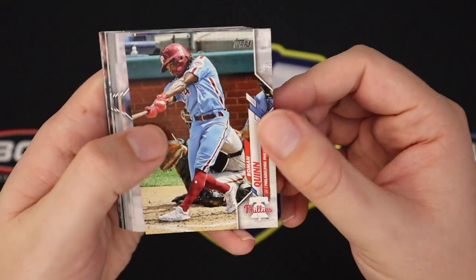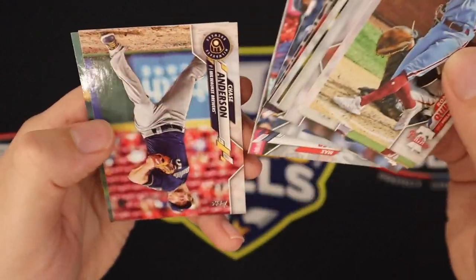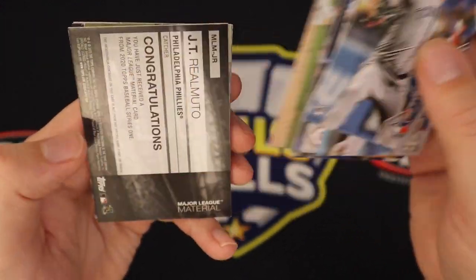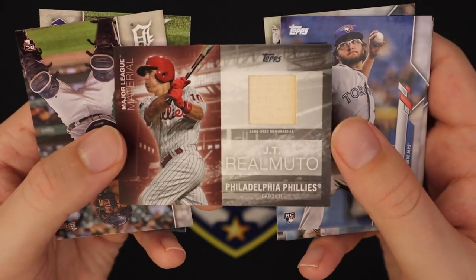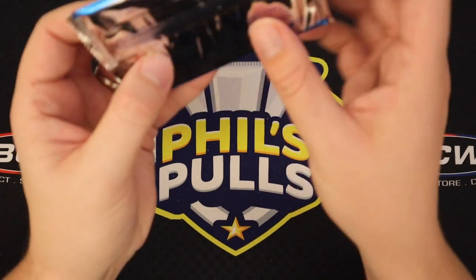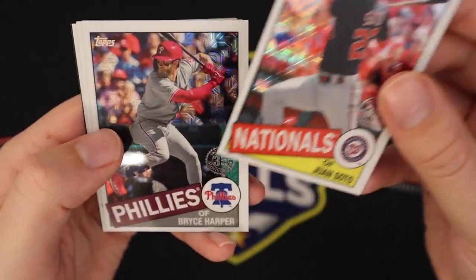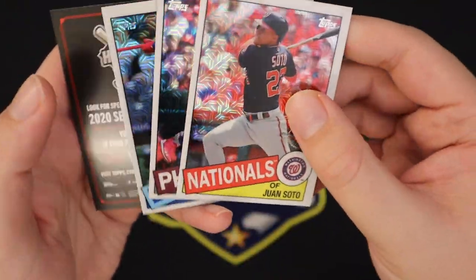So we've got our last pack and then the pack I set aside, which I believe has our relic — maybe a relic auto, that would be nice, but it was a thicker card so I'll assume it's just a relic. Here it is: we've got an Anthony K rookie and a JT Realmuto bat relic. I believe this is the same type of relic we pulled in the jumbo box. I appreciate the bat a little more than just a white piece of jersey. Then in our bonus Mojo refractor pack we've got Soto, Bryce Harper, Lindor, and Acuna — no parallels, no autos, no rookies, but some solid star power.